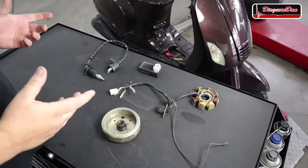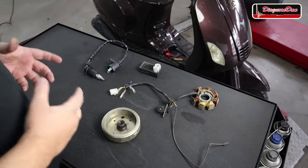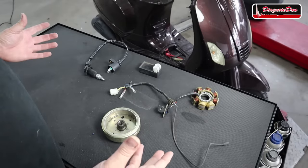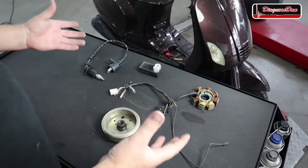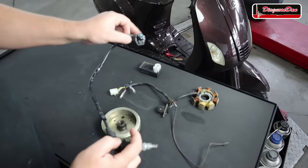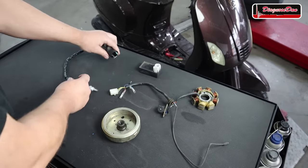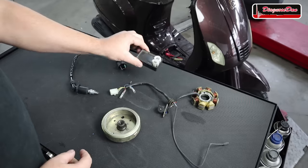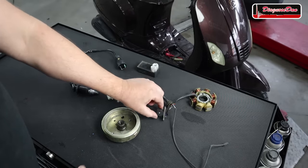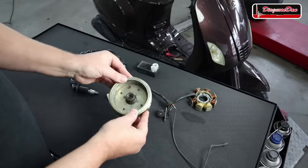Before we continue diagnosing the ignition system, let's learn a little more about it. I've got some spare parts laying around that basically make up the ignition system of this scooter: an ignition coil with a spark plug lead and a spark plug, a CDI box, a stator with a pickup coil, and a flywheel.